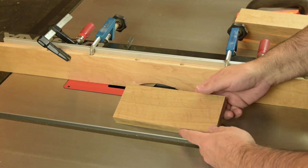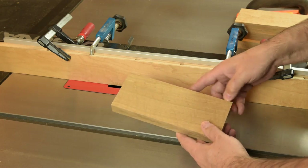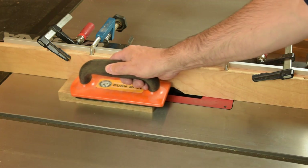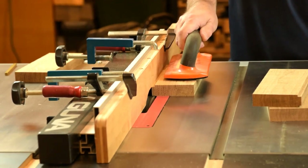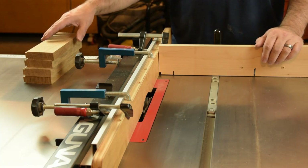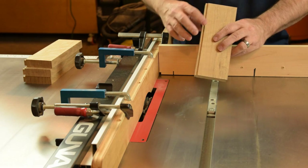We've got the blanks roughed out for our corbels and the next step is to form a little stub tenon on the back edge where it will meet with the panel of the Tabaret table. With the same dado blade setup and a sacrificial fence at the table saw, raise the blade to about a quarter inch and knock off the bottom of this tenon so it'll be blind where it intersects with the panels.